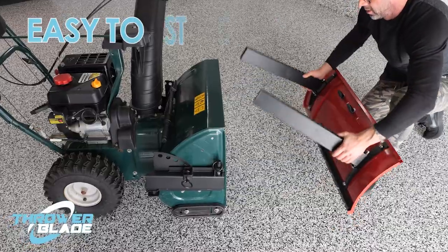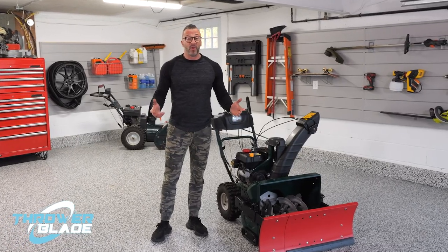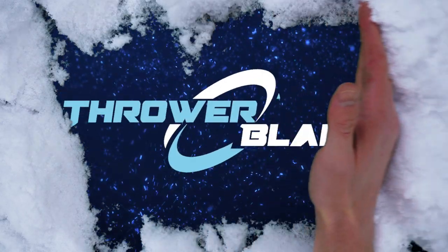When not in use, starting your Thrower Blade is as simple as can be. Snowblower or personal snowplow — have the convenience of both with Thrower Blade.